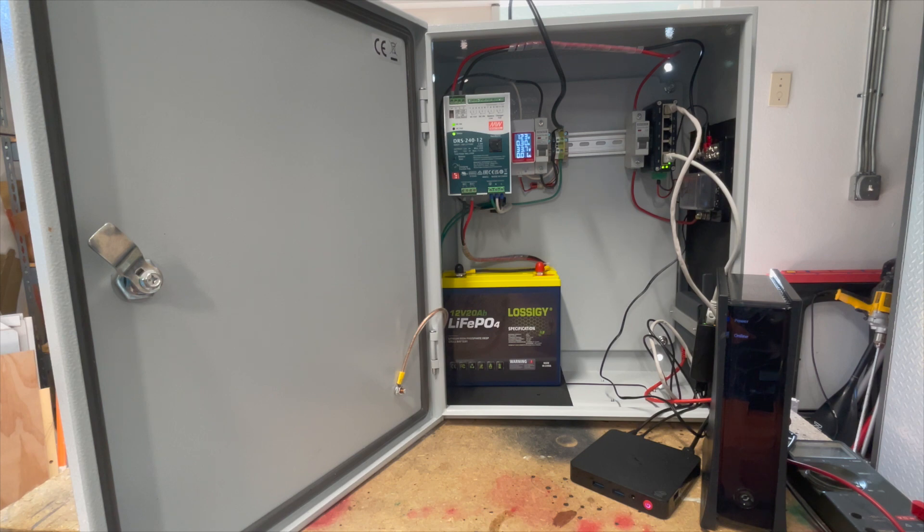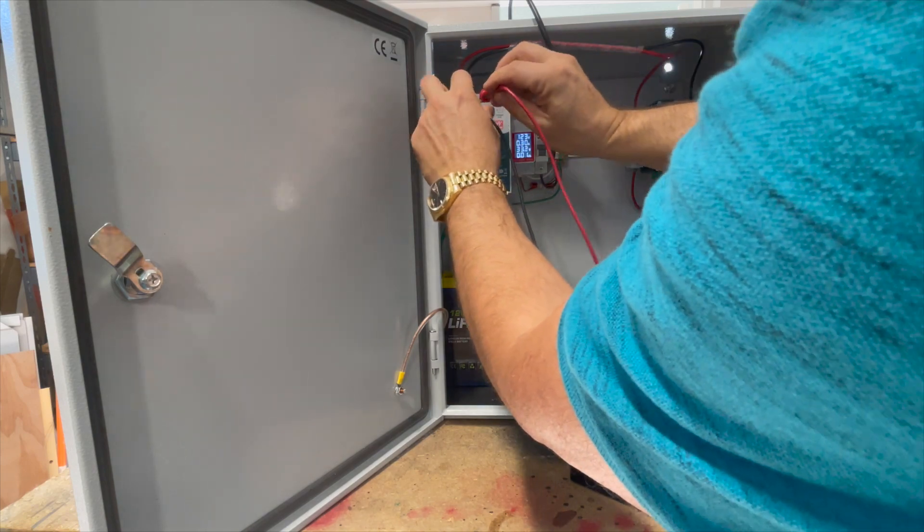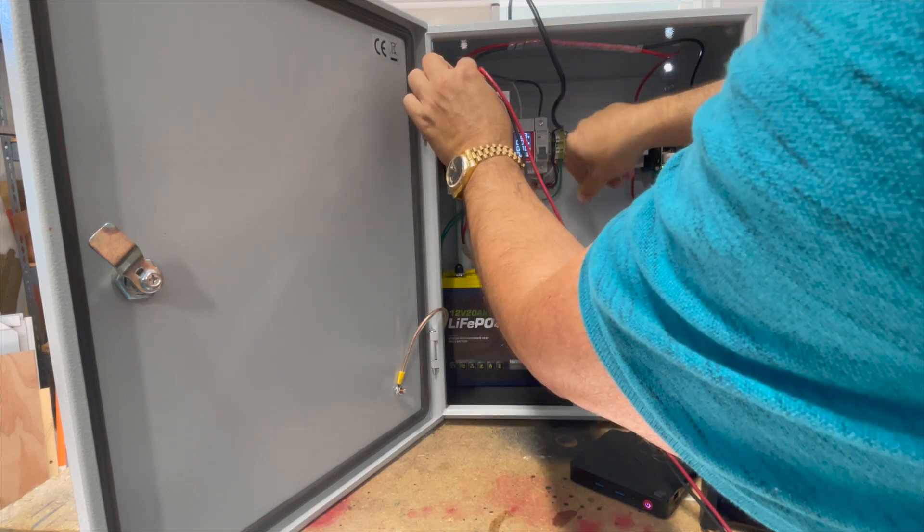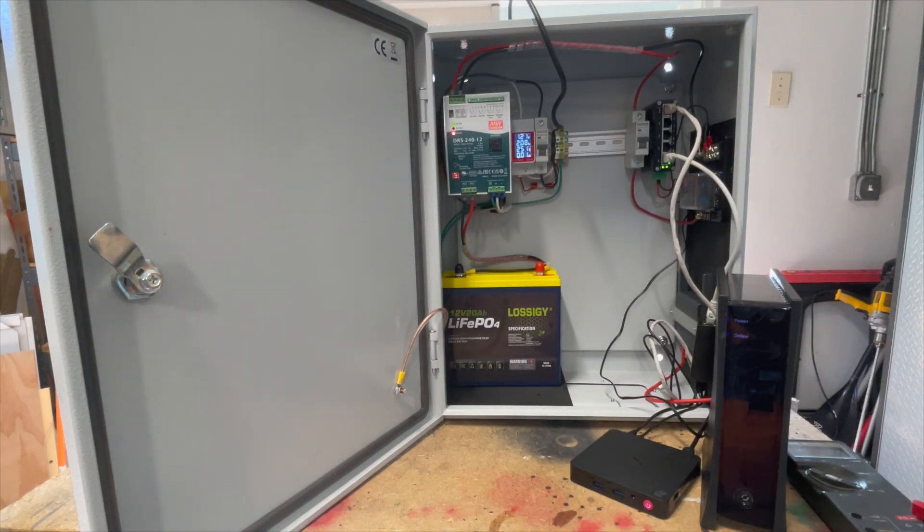If you do have AC failure, you'd actually be able to get a notice and route that over your network, because with the battery backup you have continuous power for some period of time depending on how you sized your battery and load. For a quick example, I've got a meter set to continuity — you hear the piezo when we have continuity. Putting this across the AC fail leads, we've got nothing. Shut off AC and you hear the relay close. Turn AC back on and it follows the status of incoming AC. Very easy to tie that into a contact closure input on any other device.